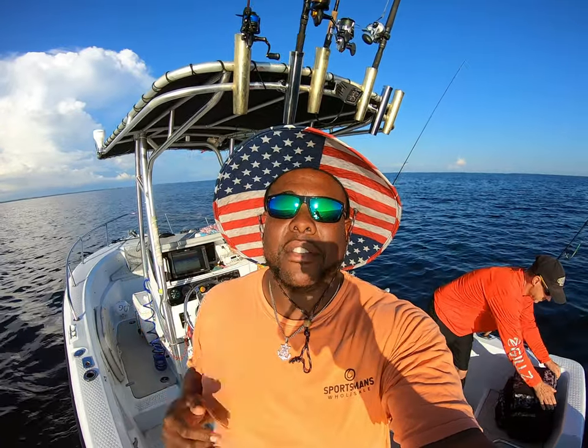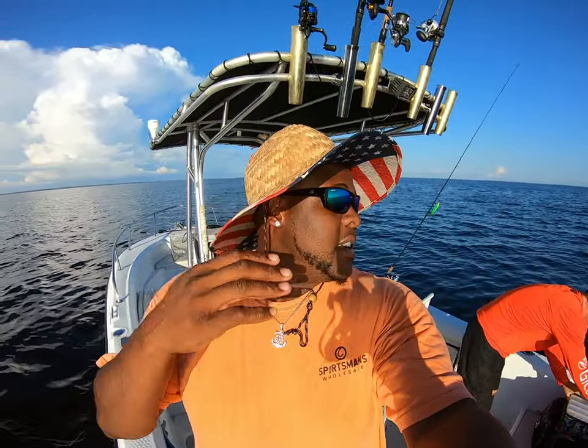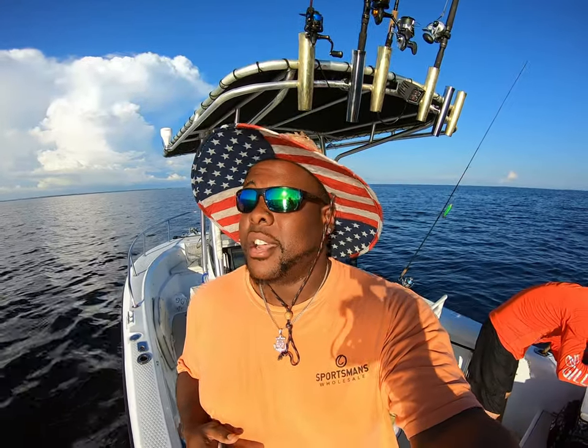Hi guys, welcome back. My name is Willie. Today I'm out here with my buddy Dave and his beautiful wife. He's gonna teach you guys how to do some trolling. He's getting rigged up right now. I'm pretty much just gonna give it over to him to give you guys tips on how to troll properly, because I don't know how to. I've been trying to learn from him for a little while now, so I'm gonna give him the camera and see if we can catch some fish.